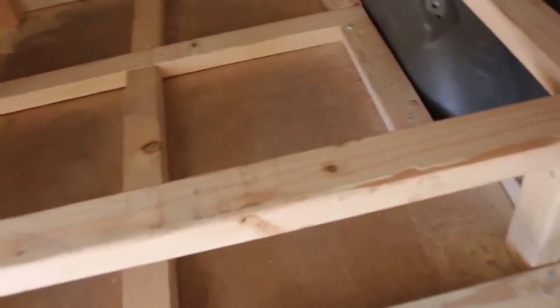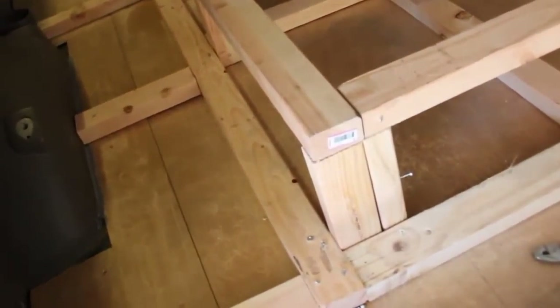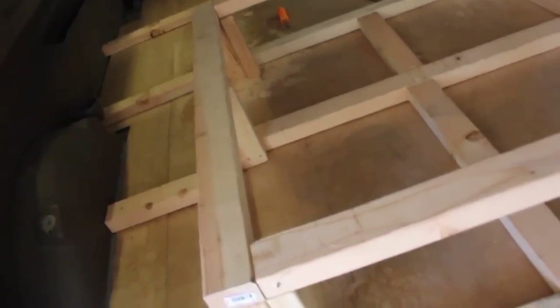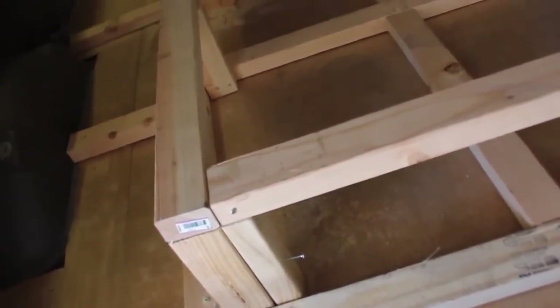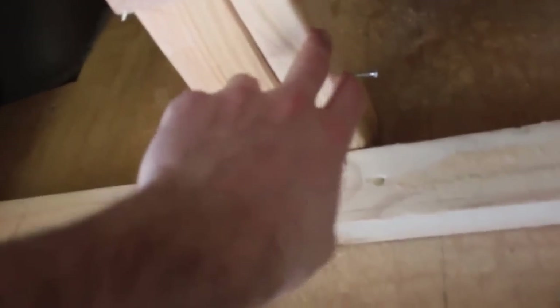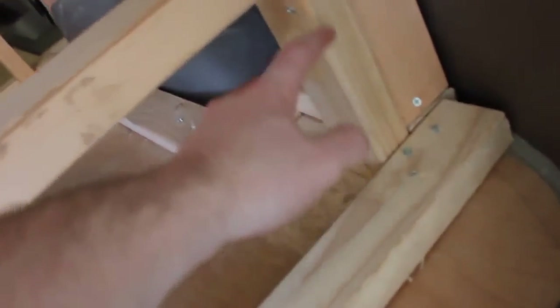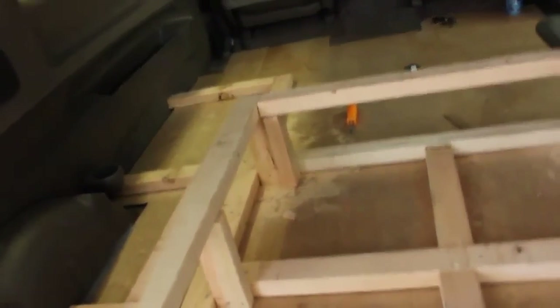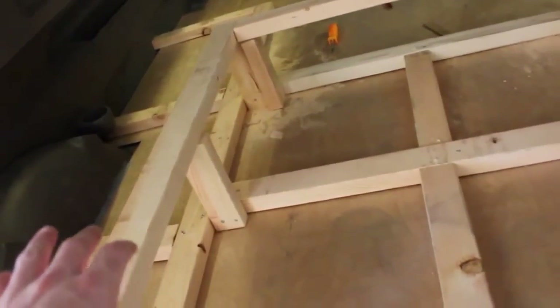It's a new day and another day to work on the camper van conversion. I have a little progress — I first did the flooring, laid it out, nailed it in, screwed it in. Then I cut out these pegs, cut them to fit — you can make them whatever dimensions you want — and got them all screwed in.